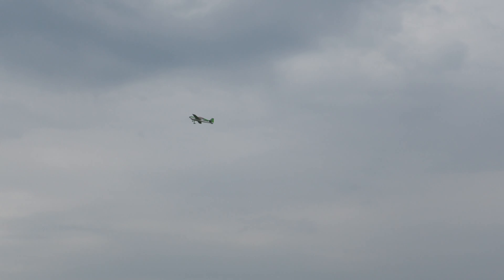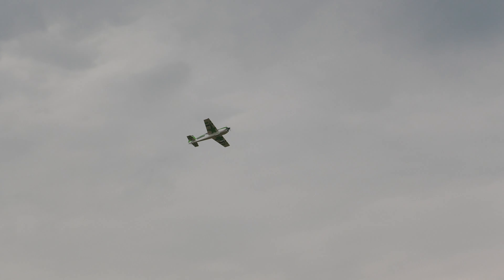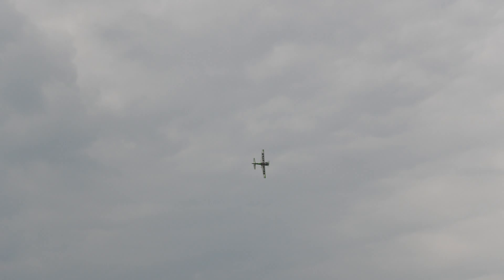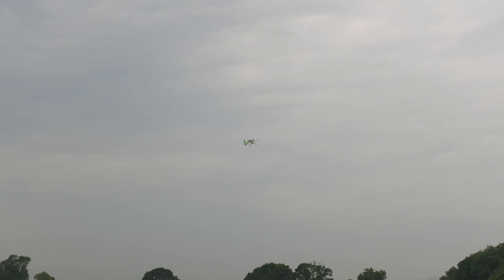Don't forget it's the maiden flight mate. Not much trimming at all — just a tiny bit of down trim. How's the expo feeling? That's low rate. I think the rudder is a bit — yeah, it's nice.